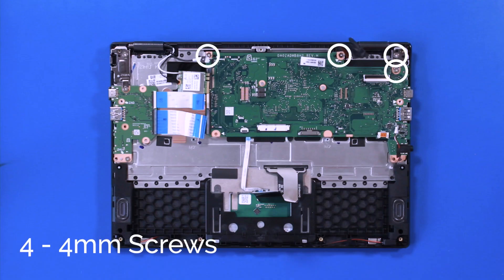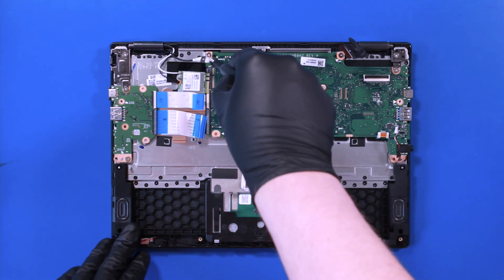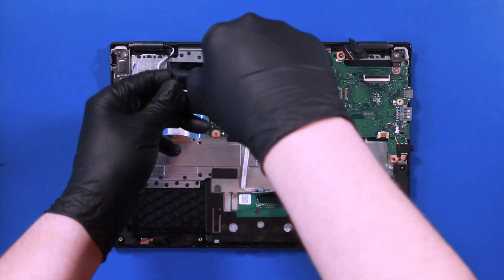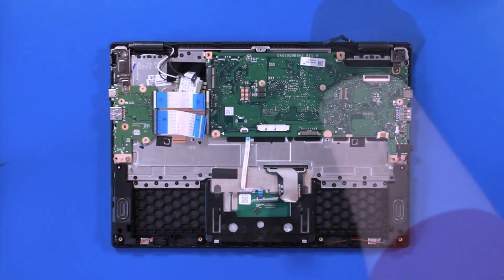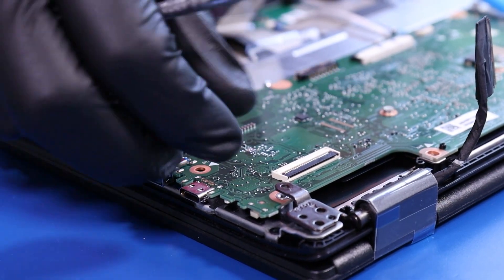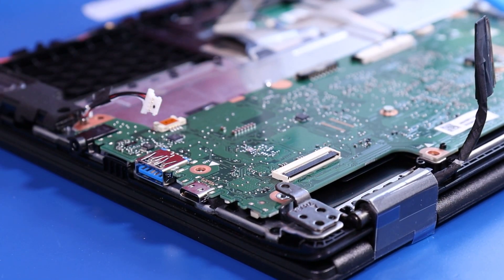Remove four 4mm screws from the motherboard, then lift up the hinge slightly to remove the motherboard.